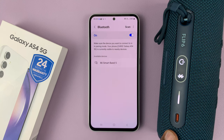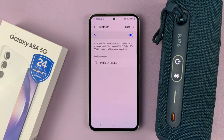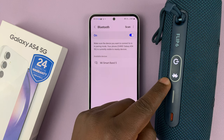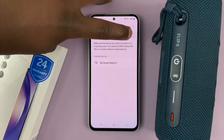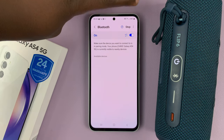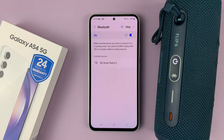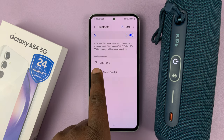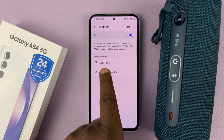Now, different devices have different ways of putting them in Bluetooth pairing mode, but you have to put your Bluetooth device in pairing mode. Now that it's in pairing mode, go ahead and scan again. If it stops scanning automatically, you can tap on scan again to continue. It's going to scan for Bluetooth devices around, and you can see my JBL Flip 6 has been detected.